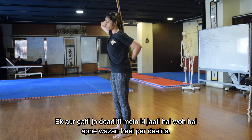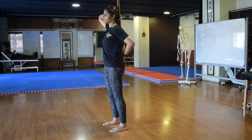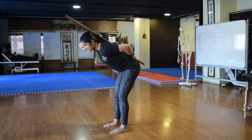A common fault we'll tend to see with the deadlift is the weight distribution going too much into the heel. You want to ensure that the weight distribution is even through the entire foot — not with the toes coming off — so that you're able to get an even amount of pressure and push through the floor as you start coming up.